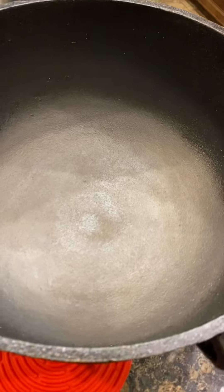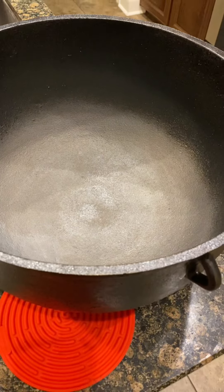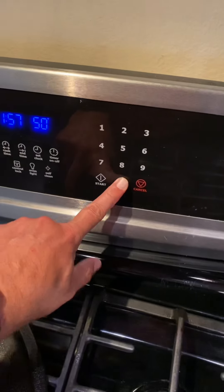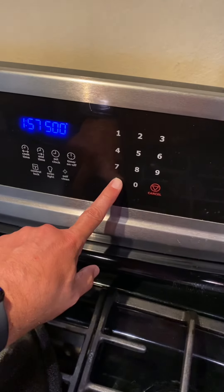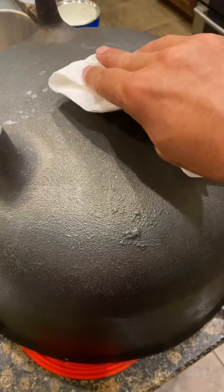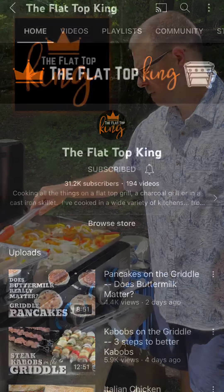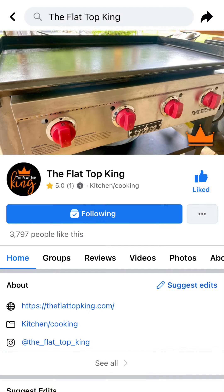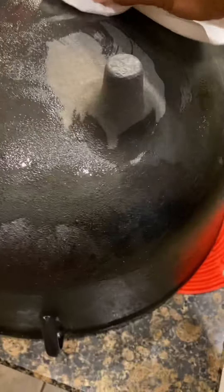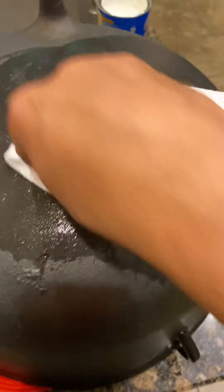I'm gonna go ahead and flip it over and season up the backside so that I can protect the pot real good. At this point I'll increase the heat of my oven to 500 degrees. I'm using a vegetable shortening — I actually learned this from my boy the Flat Top King. If you haven't heard of him, go check him out on YouTube and Facebook. The shortening is melting right away because this pot is hot and I'm just rubbing it down.